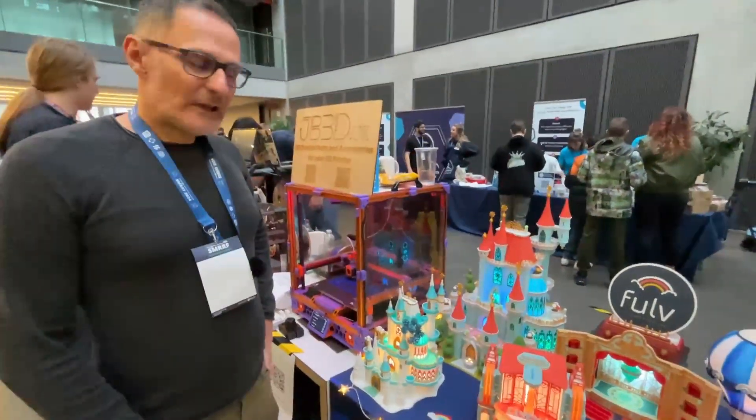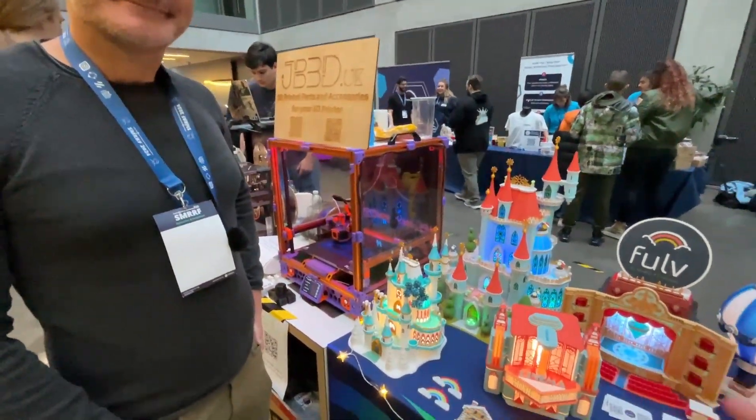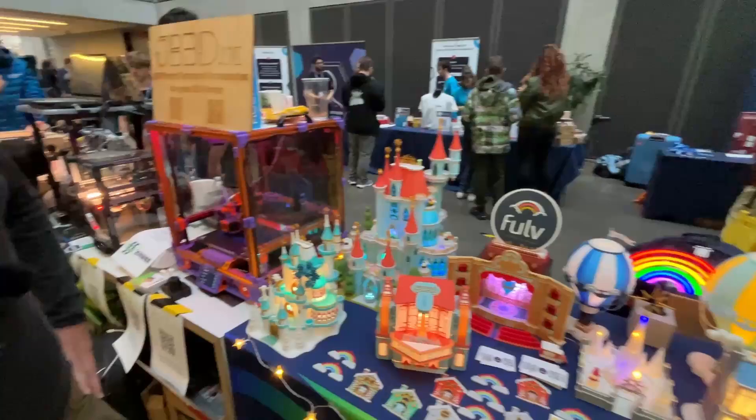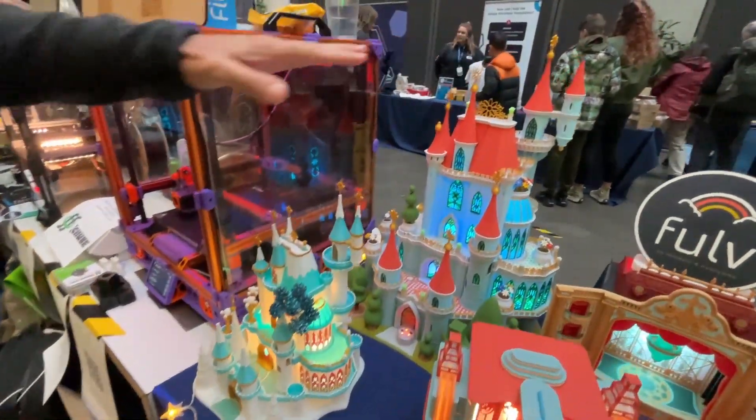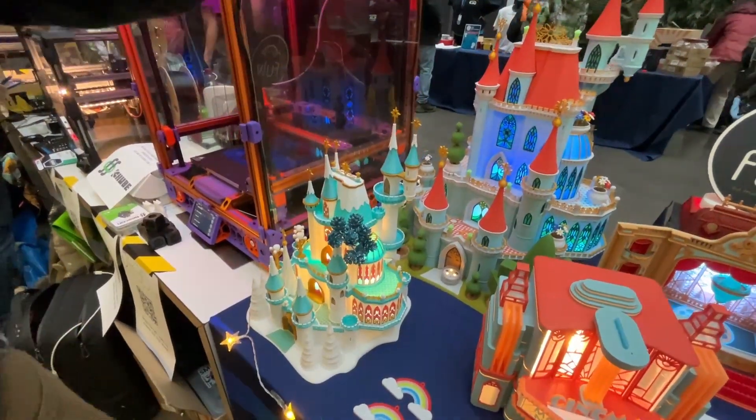Thank you. My name is Fulvio, known as Fulv — F-U-L-V. I design 3D printing models. So tell me more about your amazing models sitting right here. I can start with the Christmas Castle. As you can see, it comes in two different sizes — this is the mini version and this is the standard full size.